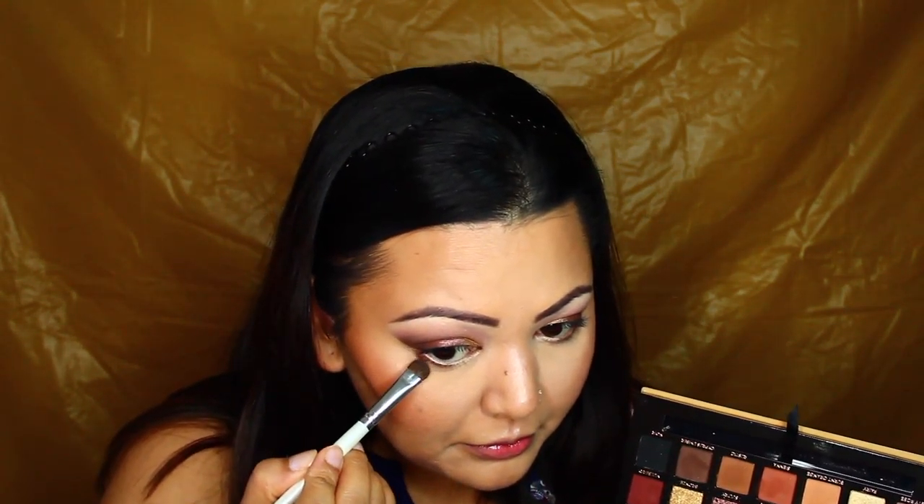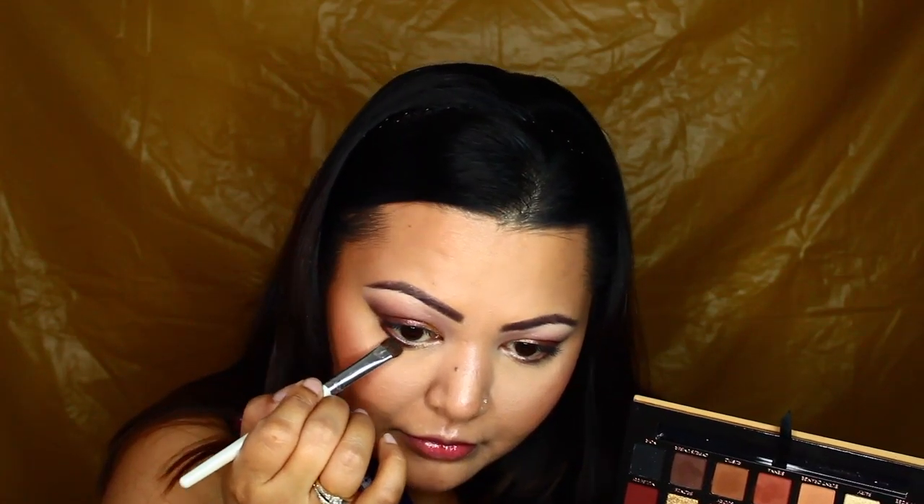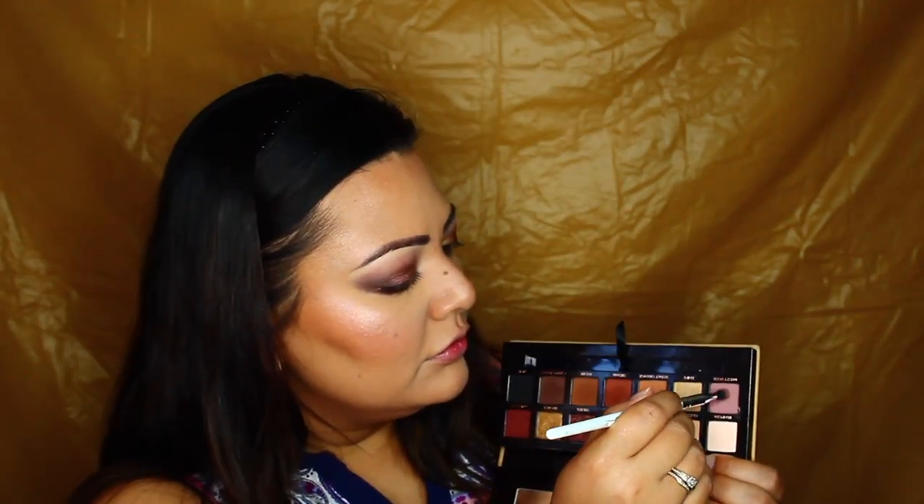Then I'm going in to complete my under eye. I'm using Cypress Umber for my lower lash line and then topping it up with the shade Dusty Rose with the precision brush, just blending it all out and making sure that everything is connected to the upper eye area. Then I'm just dusting off any fallout with a clean tapered brush.